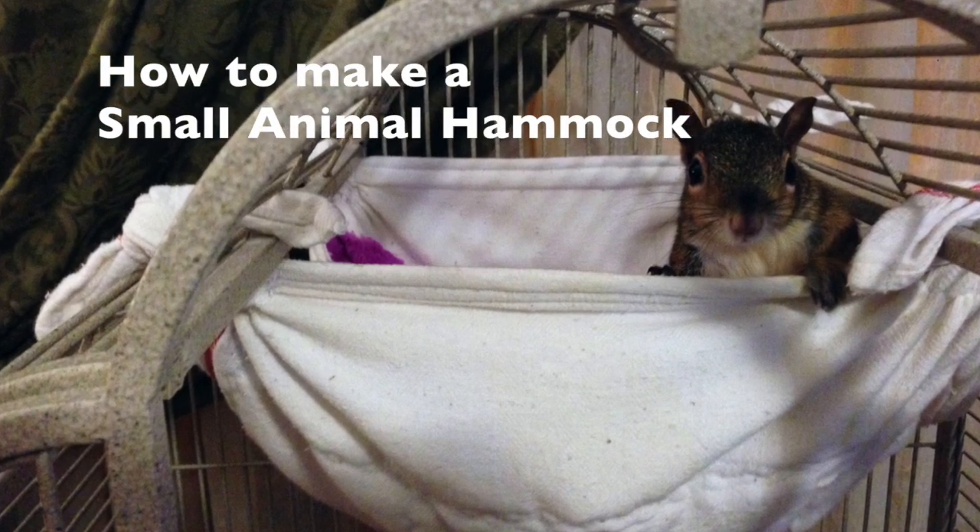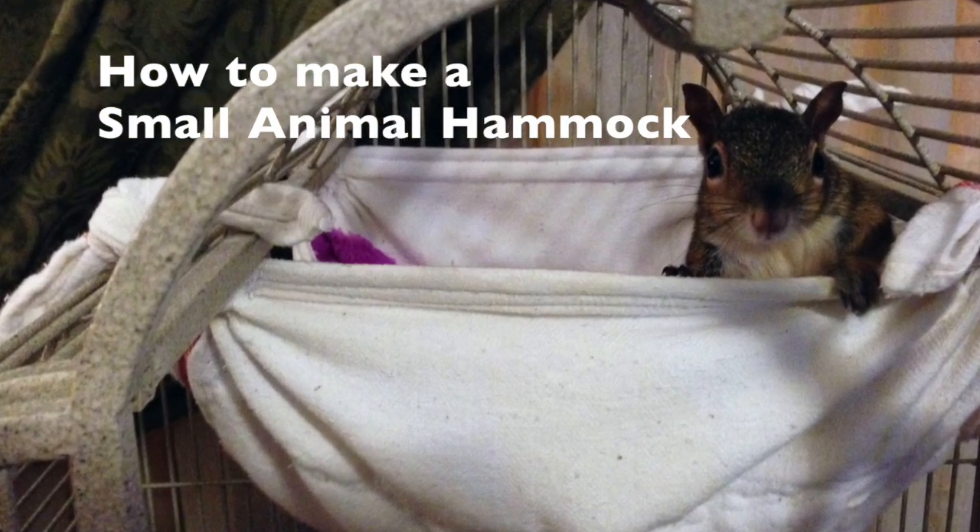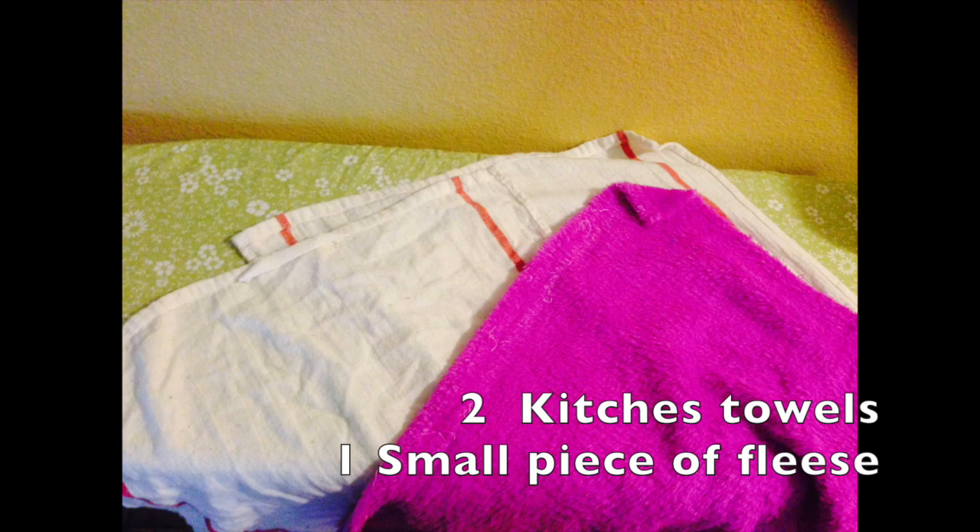Hi, this is Ann and I would like to share with you how to make a small animal hammock out of two kitchen towels and a piece of fleece.